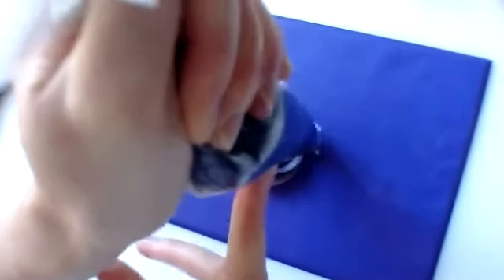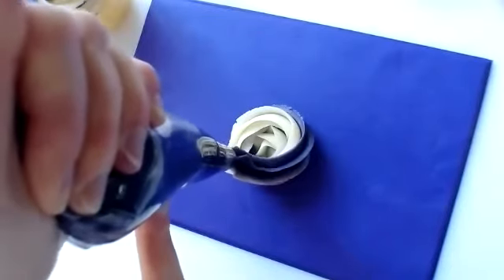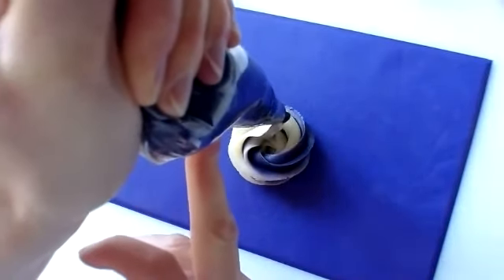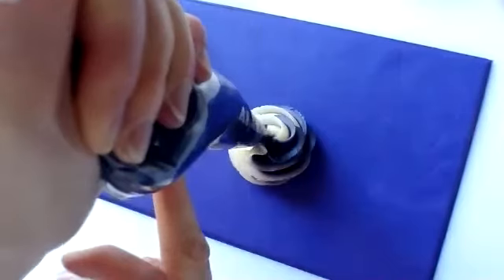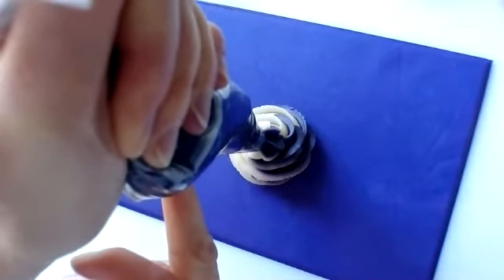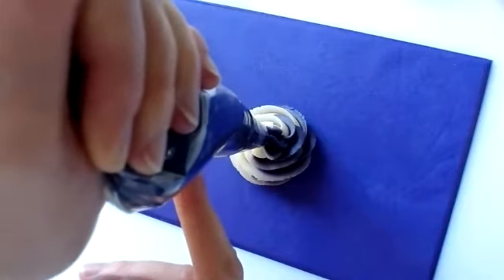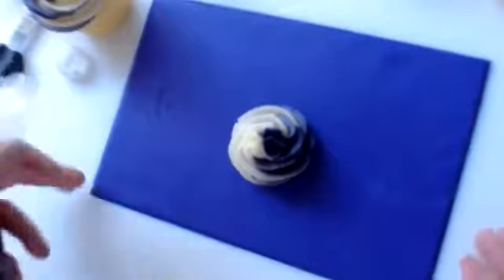I'll just do a small one now because small ones are good. Then you continue the pressure — keep the pressure, because at this point you think your hand's hurting, but you've got to keep that pressure. Keep squeezing until you get back into the middle. When you've got that, it's like creating another star on the top without stopping. Bounce it a little bit and come off — and that gives you your Mr Whippy.